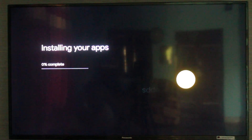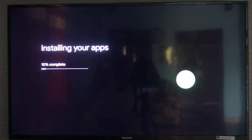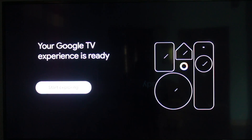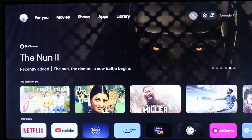The apps are now starting to install. This process may take some time, so be patient. Finally, the installation process is completed. You can click 'Start Exploring.' Now my Google TV is successfully installed on my Smart TV.